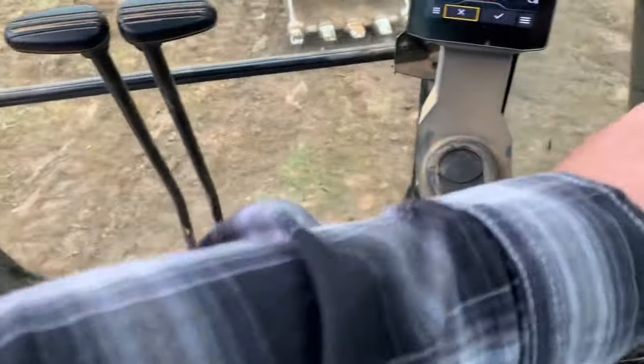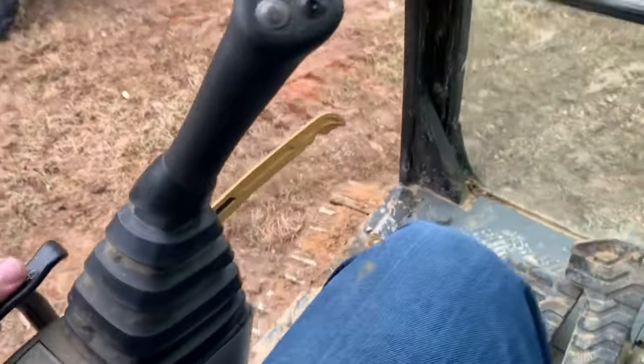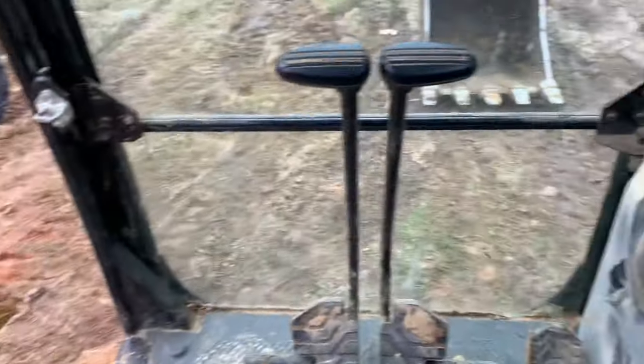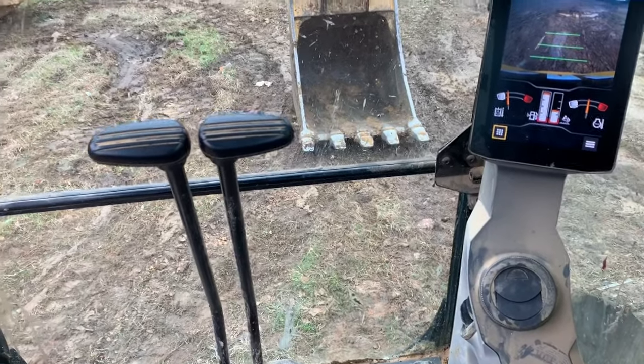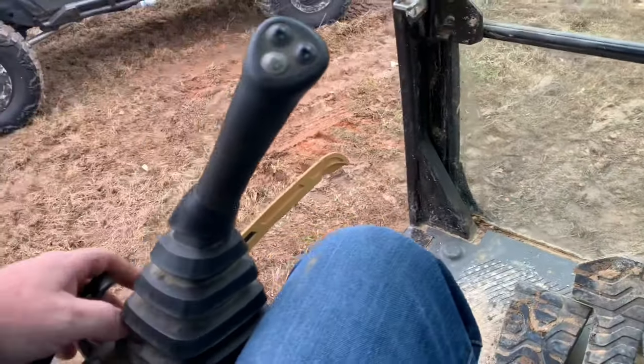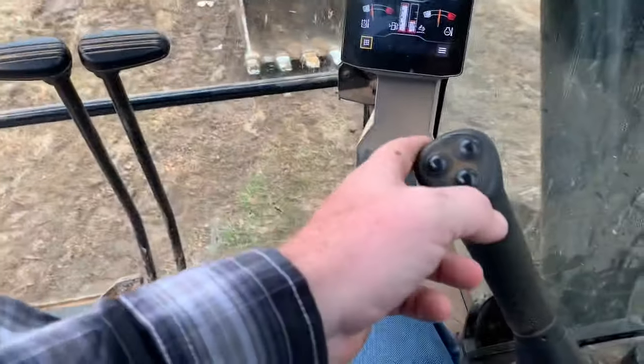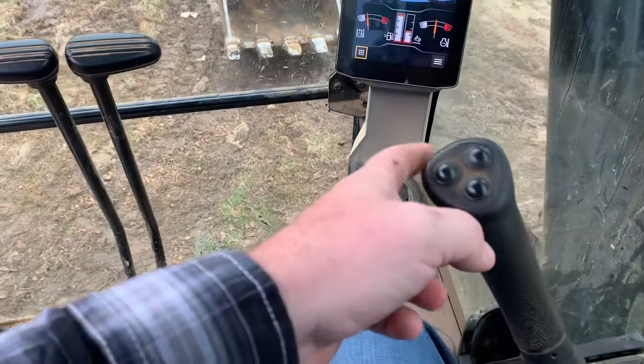Hit OK. You can't move anything until you lock it out. Once that bar comes up, it's fully operational. They do that for safety reasons, so you don't hop in or out with it operational. Now it does operate — everything works.